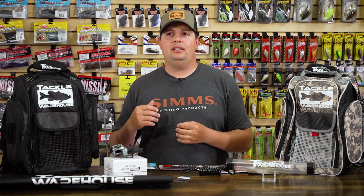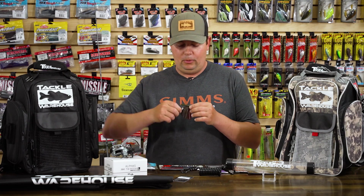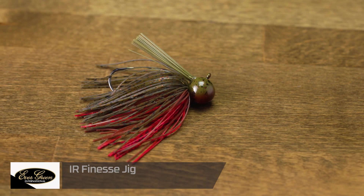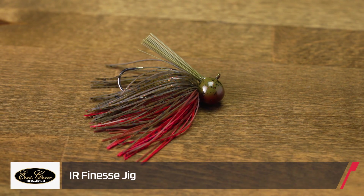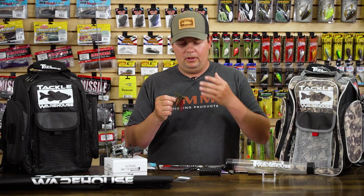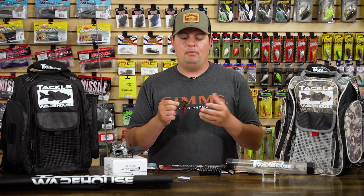The first one we're going to start off with is a jig that our office guys have actually been waiting for for quite a while and are super stoked to finally get in. This is the new Evergreen IR jig — a really small, compact jig with a bunch of really good features that we're all super pumped about. It's just going to be good all around and going to get a lot of bites.